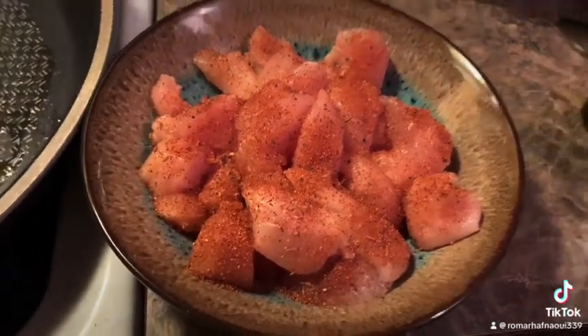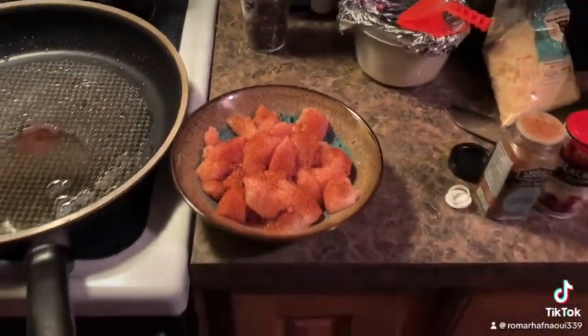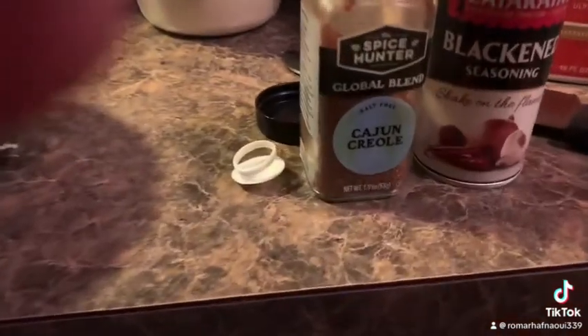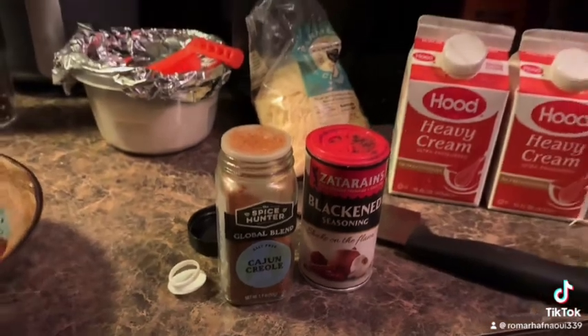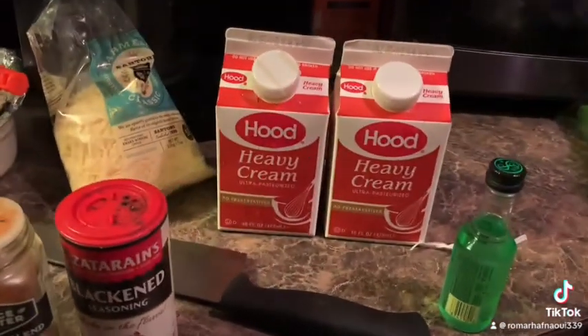Right here we have some blackened chicken, and you're gonna need some Cajun seasoning or blackened seasoning. Cajun is just a little bit spicier. You will need some heavy cream.